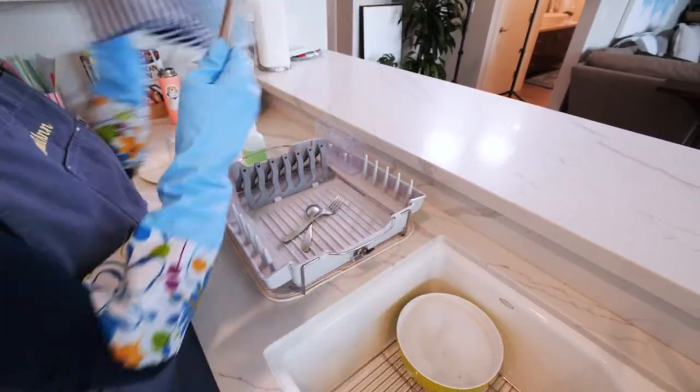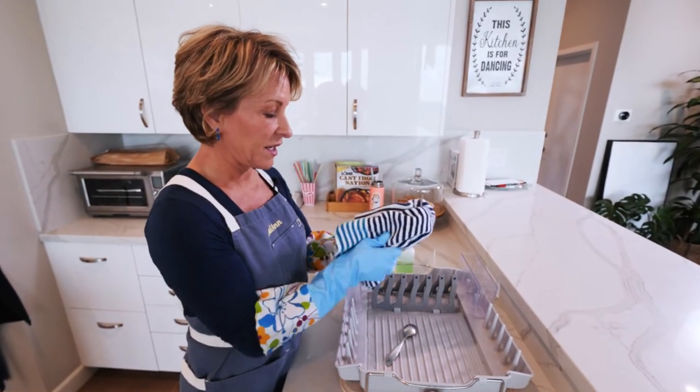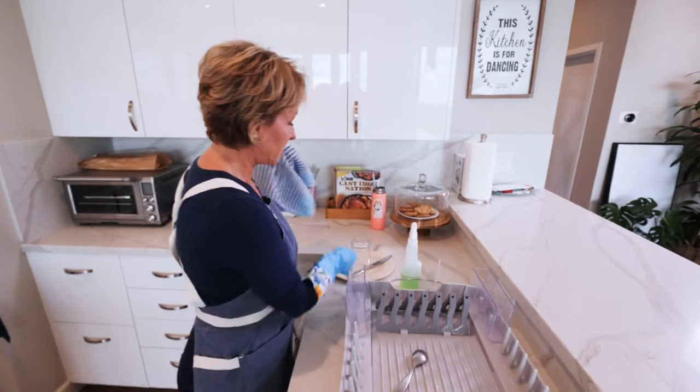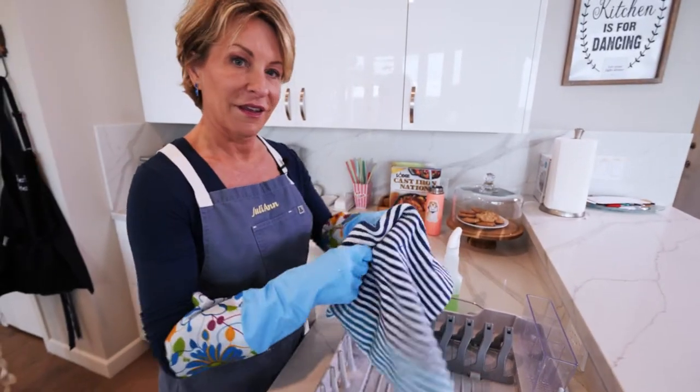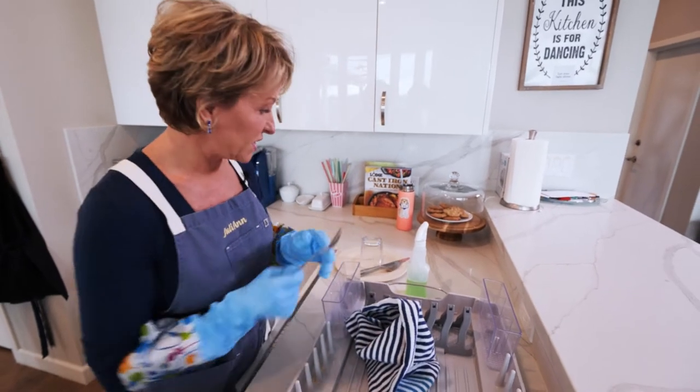Then our utensils — just going to polish them up with our towel. Boom, just like that, super easy. Only takes a couple of seconds and they come out nice and clean. All right, now we've washed the dishes and dried the dishes.